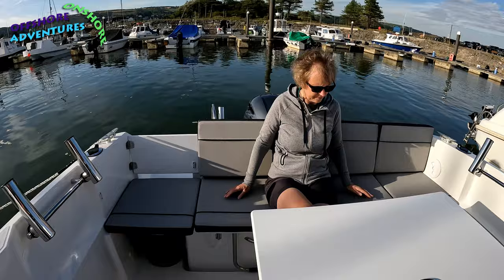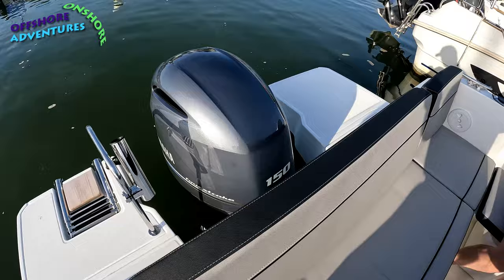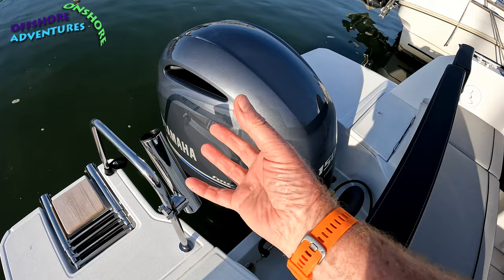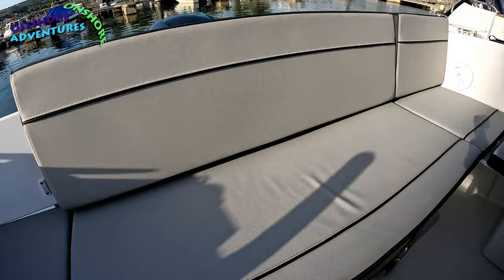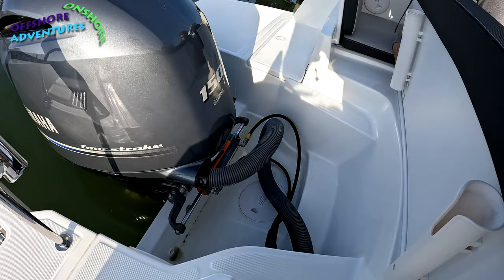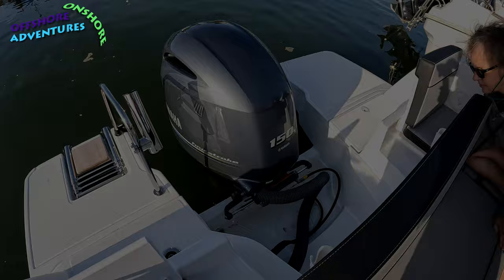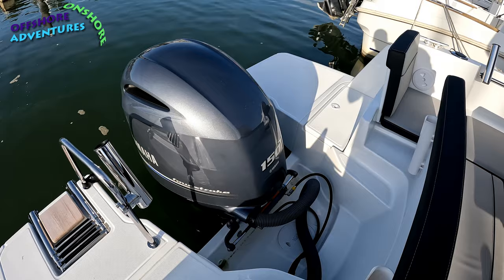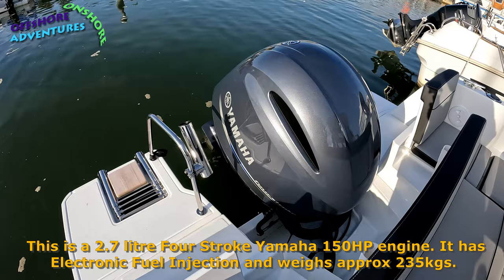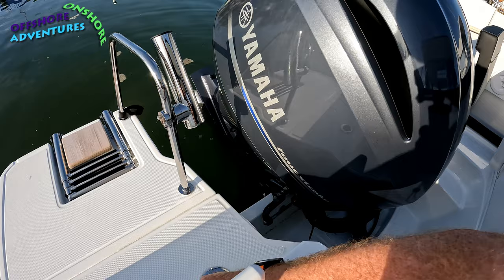Let's show you how the seat moves forward. When the Yamaha 150 is tilted up, it needs space to fully tilt and lift the gear leg out of the water. There are clips underneath the seat that release it, and then you simply slide everything forward, creating that large well which gives you the ability to lift up the engine. The engine then comes up fully — we'll put the size and weight data on screen for the 150.